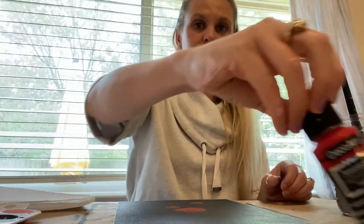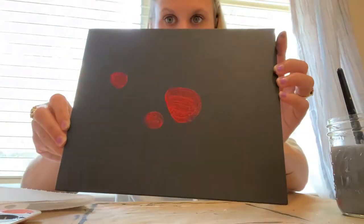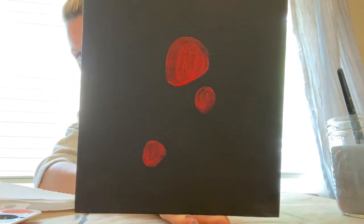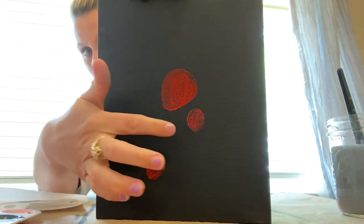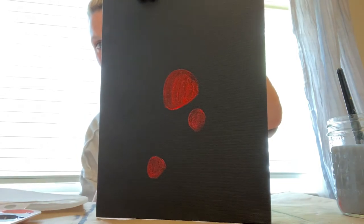Now all I did was take some standard red, put water on my brush and dabbed it off just a little bit because I want this layer to be a little bit transparent. I flipped my canvas to be vertical and I just did three little dots basically for strawberries — this is gonna be a full-sized strawberry and two little baby ones, and we're gonna add more colors in a second.